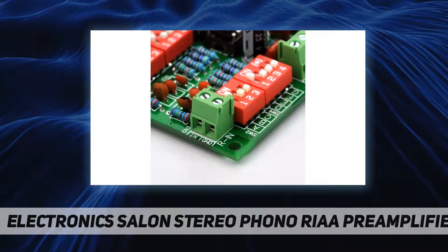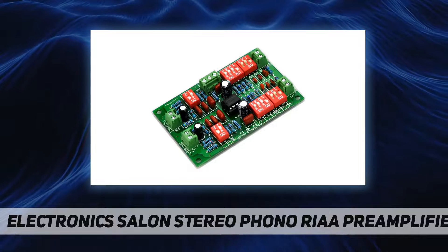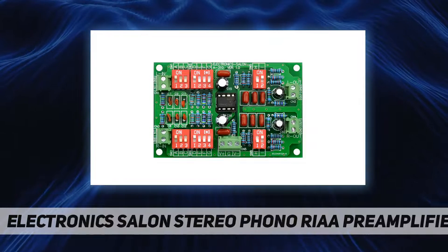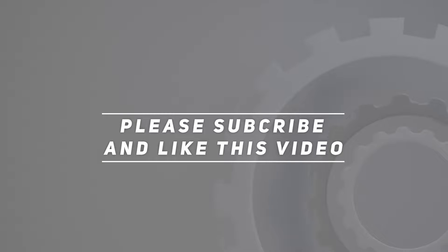Bandwidth: 20 to 20 kilohertz at minus 3 dB. Distortion: 0.05 percent at 1 kilohertz. Check out the video description for an updated price. Thank you for watching this video — please subscribe and hit the like button.